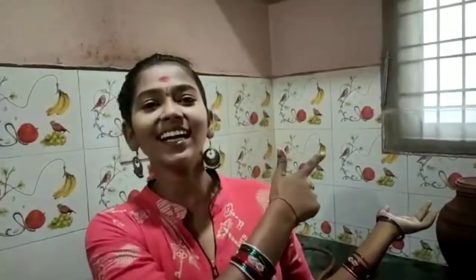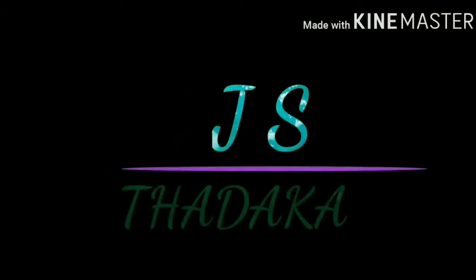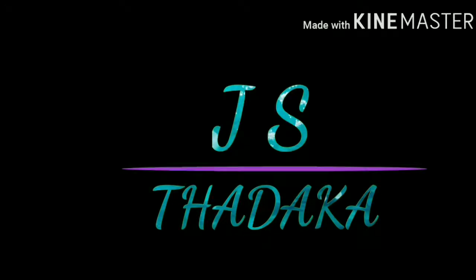Hi guys! Welcome back to our channel JSTadakka! We are going to make the mango fin. Let's see the ingredients!